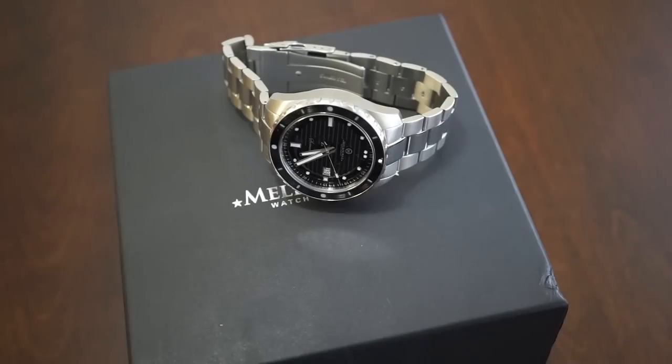Hello guys, welcome back to Watch Addiction watch reviews. Hope you're having an awesome day. Today we're taking a look at a watch brand from Australia, one that has been mentioned on the channel before. This is the Melbourne Watch Company Sorrento collection — it's their dressy diver, and it's a pretty unique watch. It's definitely its own thing; it's not a homage watch or anything like that.